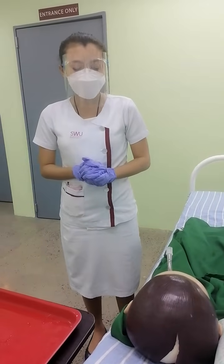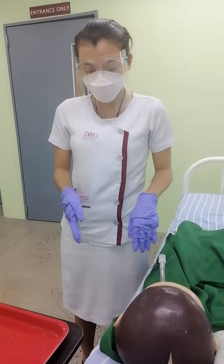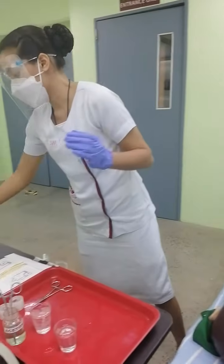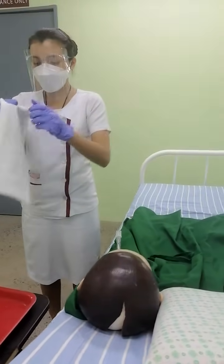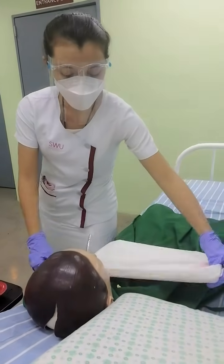After which, I will position the patient properly in a comfortable position and then cover the patient's chest with a towel. The purpose of covering the patient's chest with a towel is to protect the patient from oral secretions while doing the procedure.